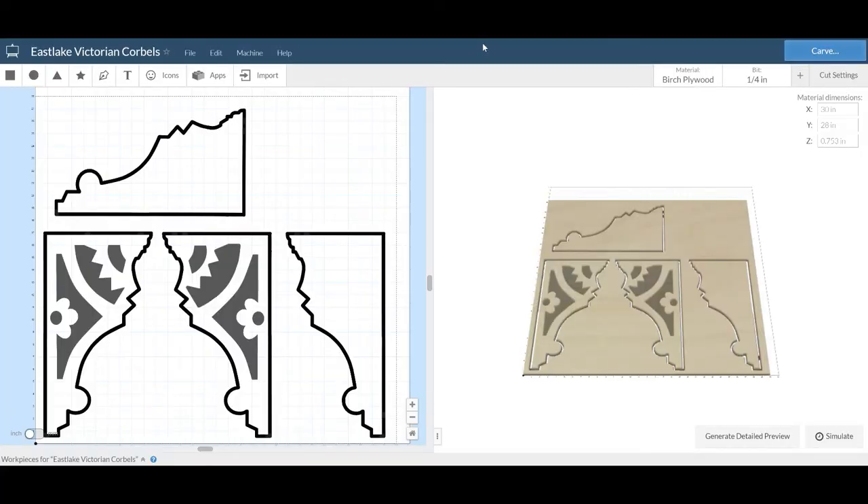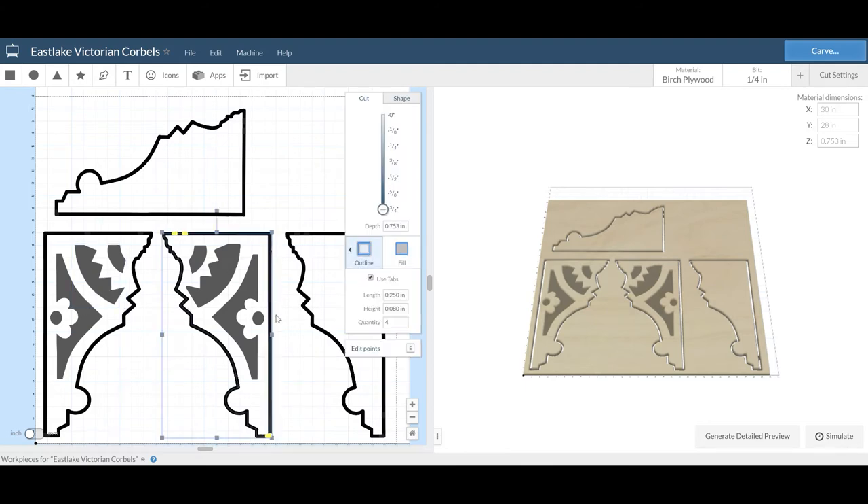Each corbel requires four separate carves — these are the inner portions and these are the mirror image outer portions. The interior carves are half inch deep and the outer carving goes to three-quarter inch deep. You can of course change that depending on your own material.